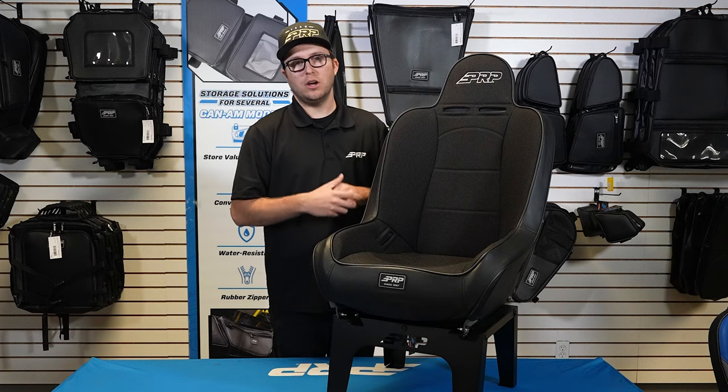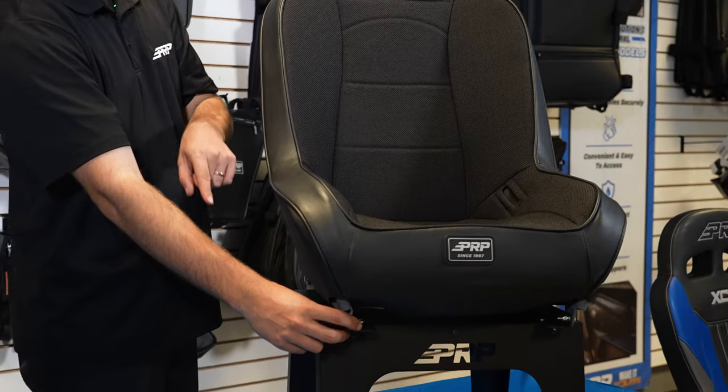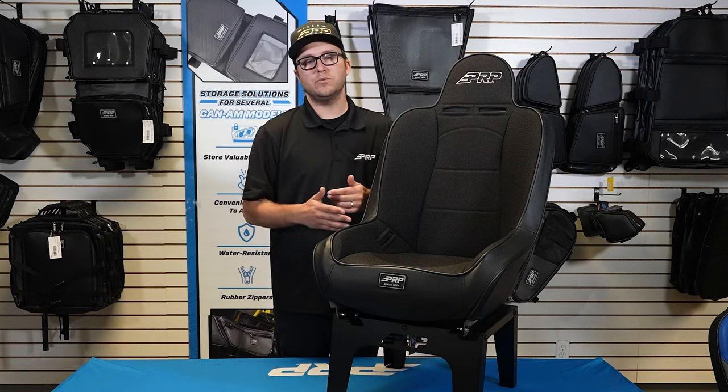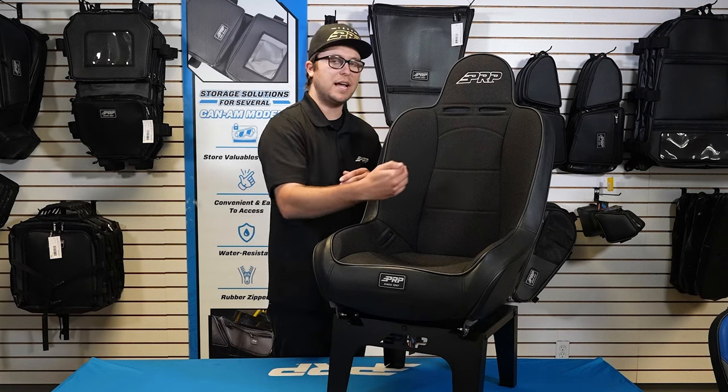All of our off-road seats are suspension seats and have 14 by 18 tab mounting points on the bottom. Now the only time that changes to 16 by 18 is when you go extra wide, which is two inches wider — one inch wider on each side of our seats.